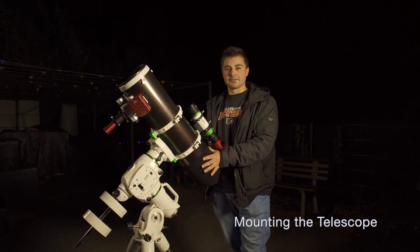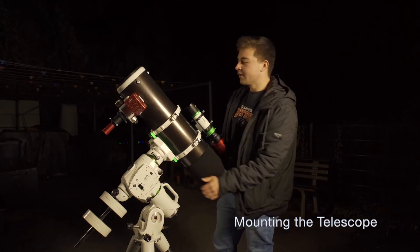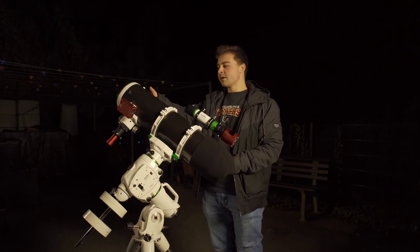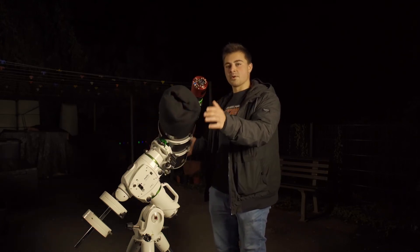After completing all of that, it's time to put our telescope on our telescope mount and start balancing. In order to do that, we need to loosen this knob right here so our telescope can swing freely throughout the axis. The aim is to get your telescope perfectly level so that no matter where you put it, each side stays where you leave it.